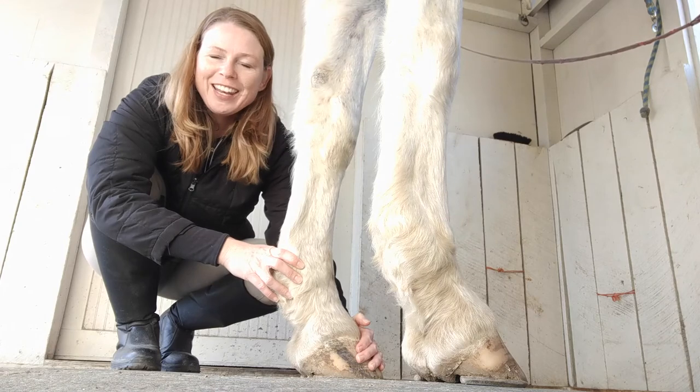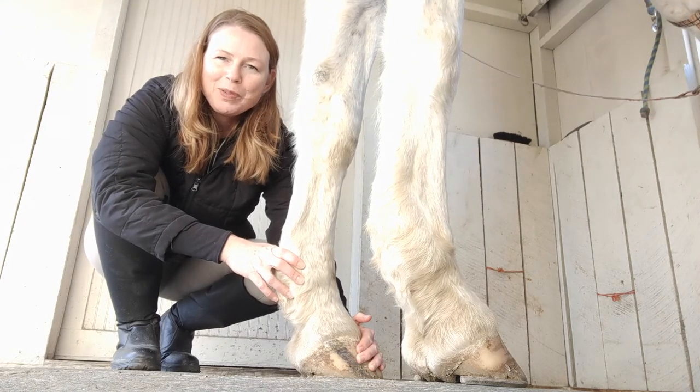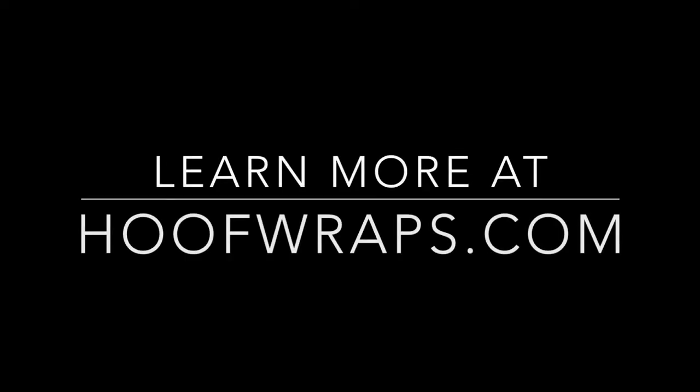Also, while you're down here, go ahead and feel the temperature of the hoof to make sure there's not any palpable heat brewing in there.